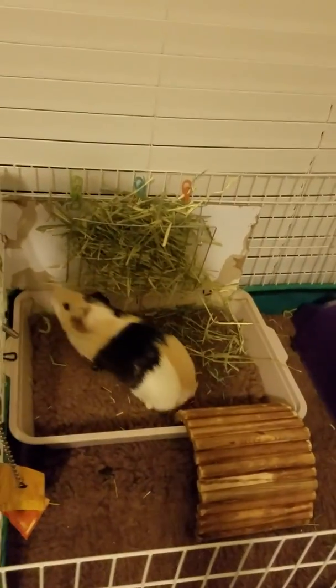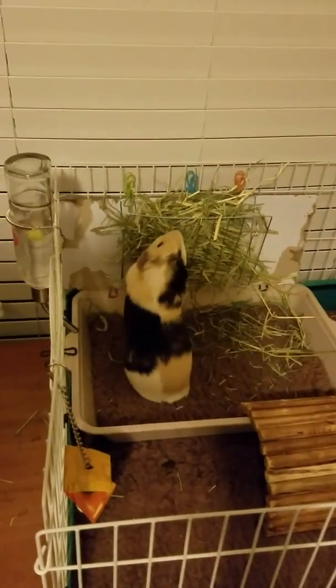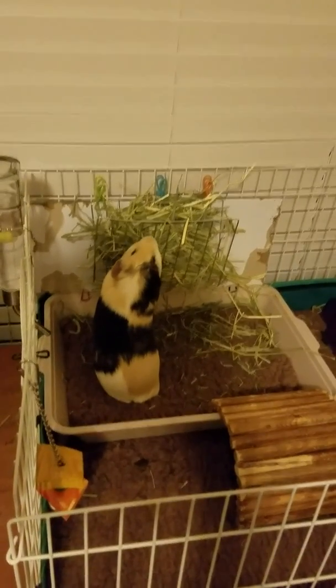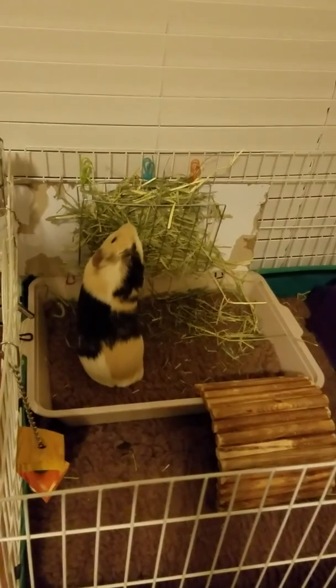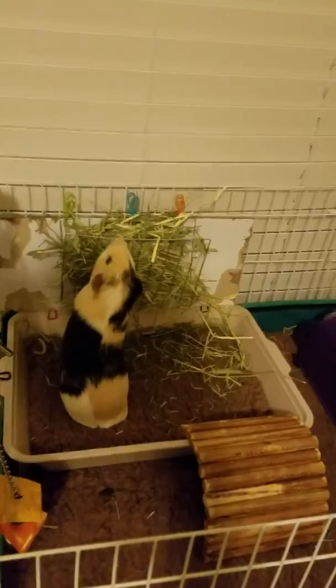If you notice, he is sitting in a little pan, and we found that that is the easiest way to keep the cage clean from hay. Because if the hay sits, they pee on it and it smells. Guinea pigs can be smelly if you don't take care of their cage, so I change this out daily.